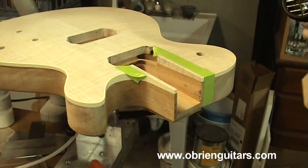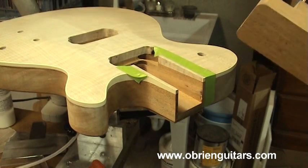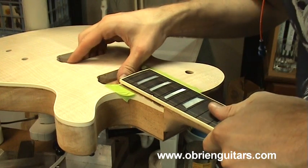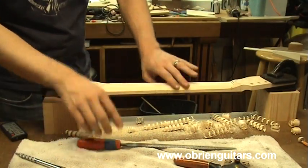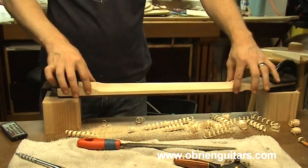Over here I've got a heat gun and I'm going to heat up the joint just a little bit. You want to get the joint clamped up before the hide glue gels. The warmer the room temperature is, the longer working time you have. Both sides nice and even. Now I'll take off the top corners here and those corners.